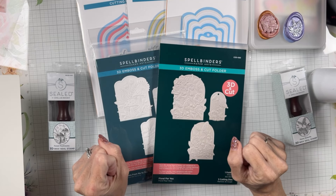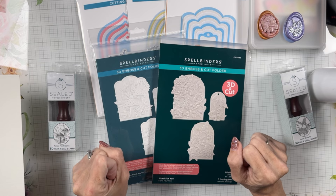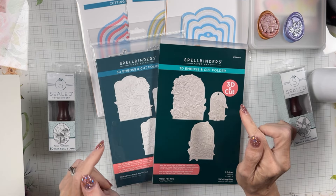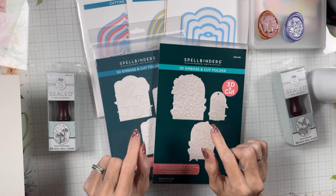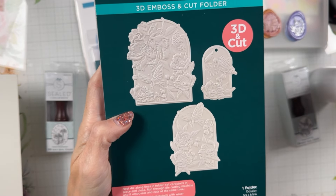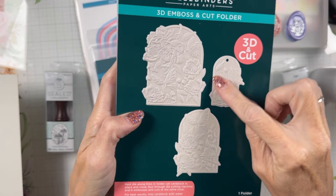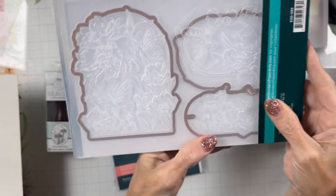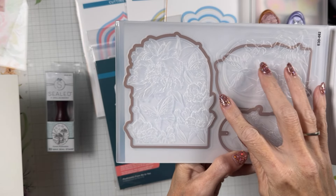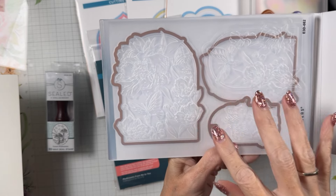Hi my friends, this is Melanie with Melanie Smith Stamps and today we are playing with the Sealed 3D Botanical Collection. This collection is very interesting and very unique. It has these 3D embossed and cut folders that create shaped 3D embossed center focals for your cards, plus a little tag. The way these work is they have three different areas and three dies that go with them, and the dies actually stay in your embossing folder while you emboss. We're actually going to do one so you can see it.